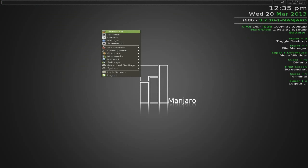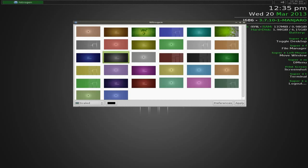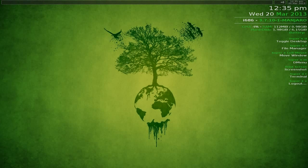Going through the menu: we have Thunar for the file manager, terminal, and Catfish for searching. There's also Nitrogen for changing your wallpaper - so if you want a different background there are plenty here to choose from. We'll select one and apply it.